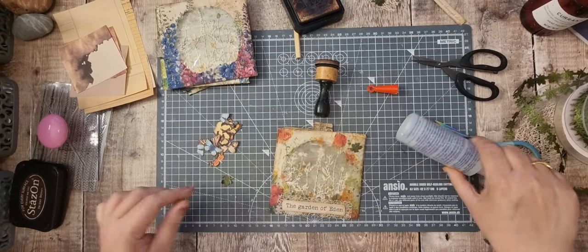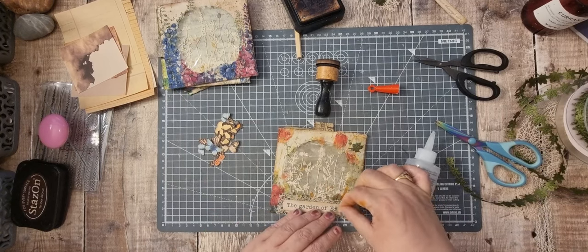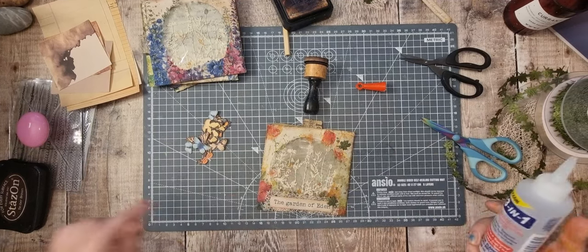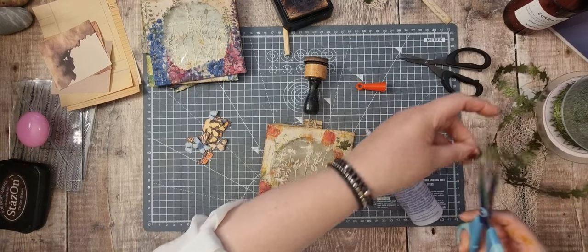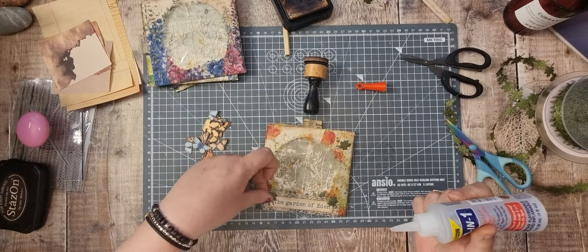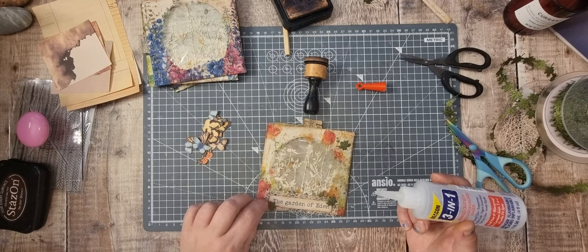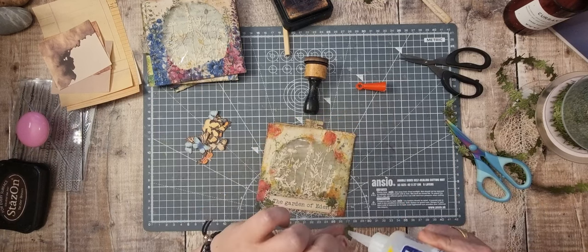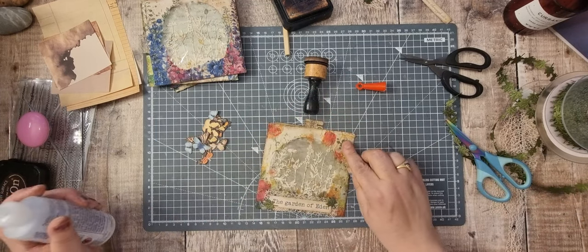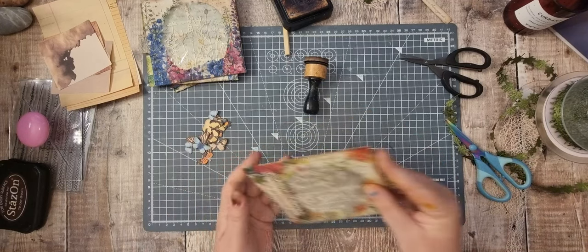I've pressed on so that glue holds down, and then I'm just going to pop that there. Where did the other leaf go? I don't know - I'll just cut some of them off. Oh, it's there - I like it there. Let's stick it there - it looked like it was part of it. So let's do all those first. That's that one done.